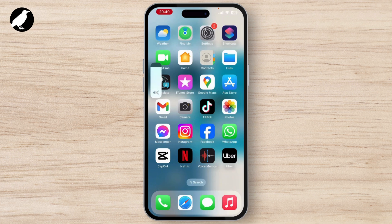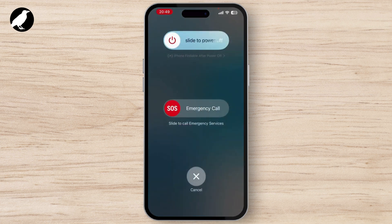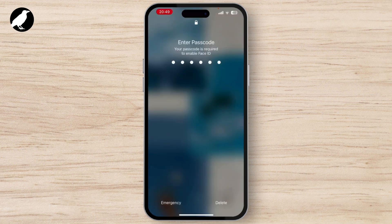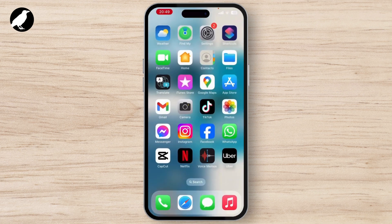To shut down, simply press the volume up button, then keep pressing the side button, and slide to power off. Your device will shut down. Restart your device after 20 or 30 seconds and check if your problem is solved.